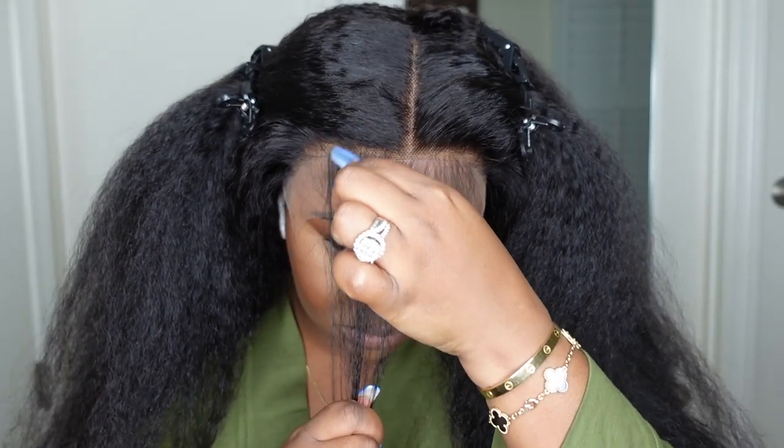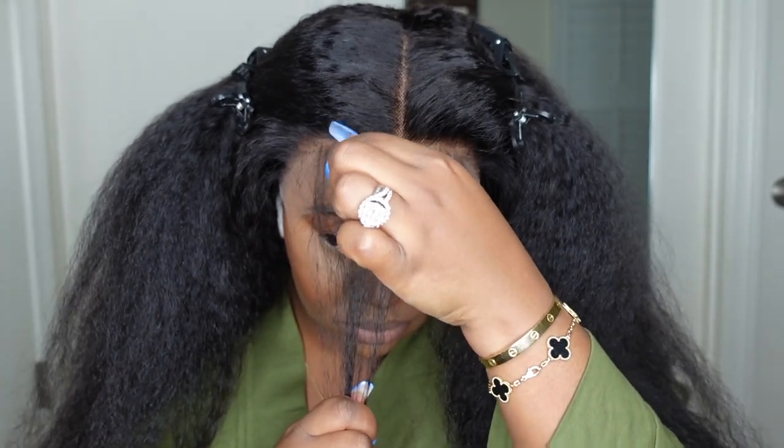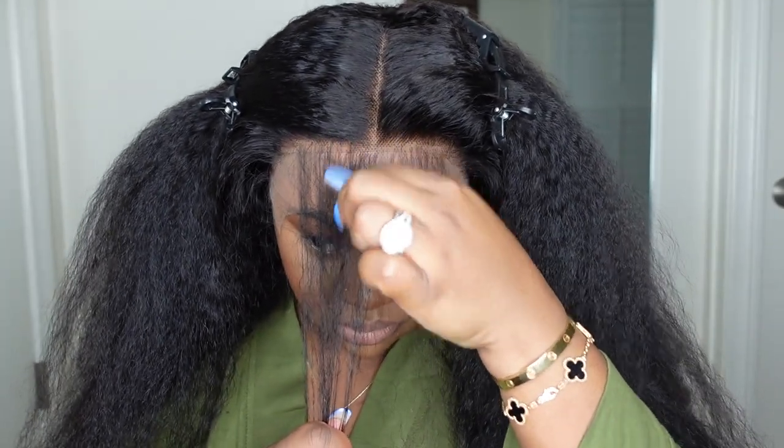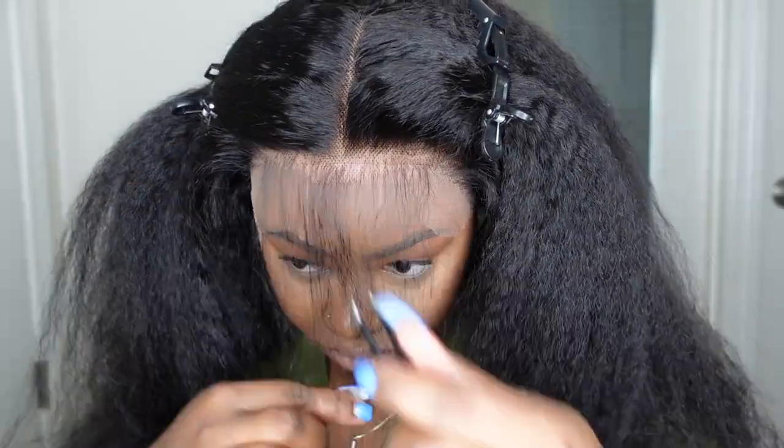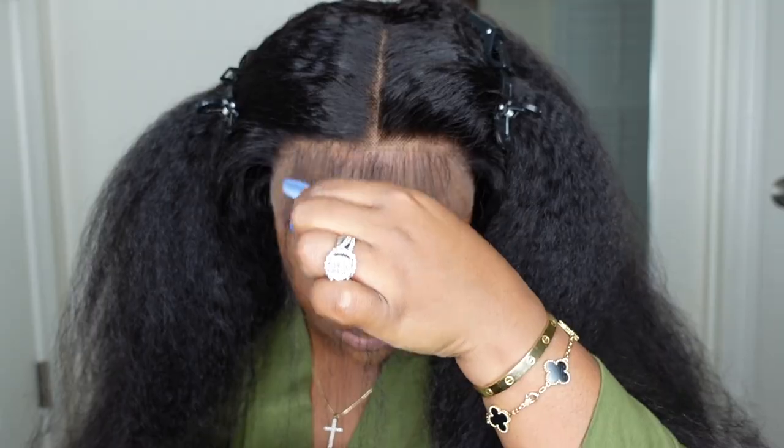At this point I had opted for baby hair. You guys saw in the intro we did no baby hair — we did a little bit of minimal swoops that you can barely see — but at this point I thought I was going to go for full baby hair, so this was me just prepping that before cutting off the excess lace.